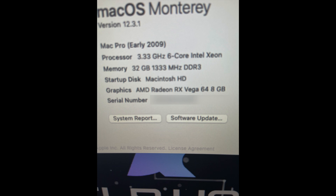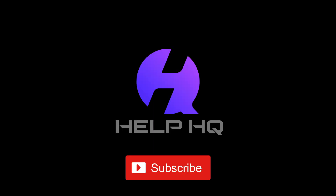That about does it for this one, guys. If you want to see some benchmarks, hit me up in the comments and let me know. Otherwise, don't forget to like, comment, and subscribe. See you in the next one. Peace.